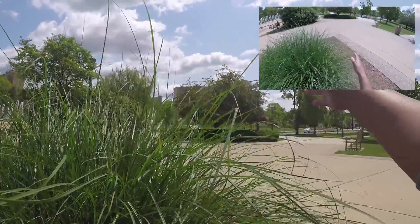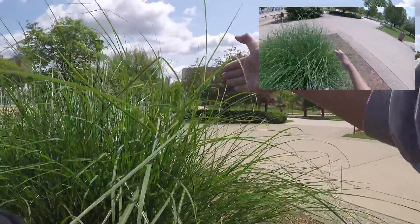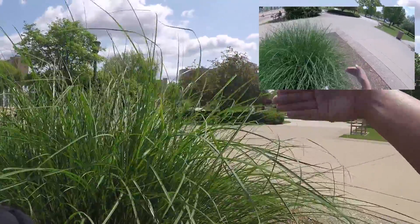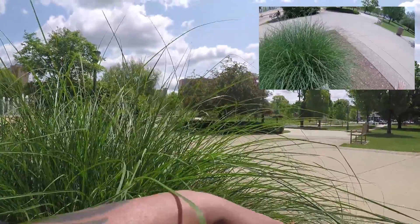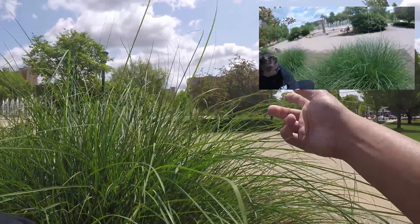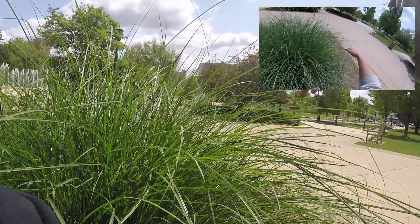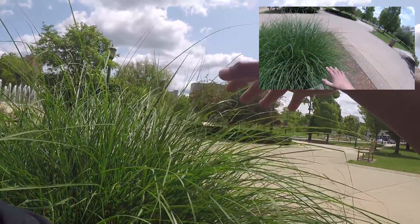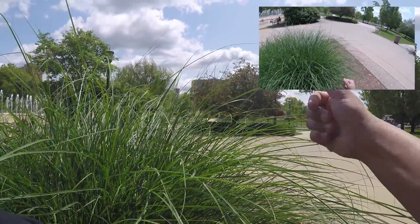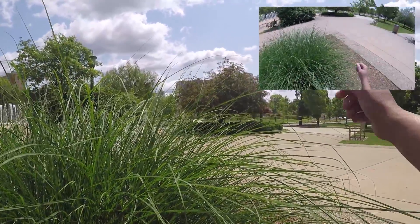Thursday. People should be able to see the magnetic pull, anytime I'm bringing in and pulling my hand back as such, magnetism is causing it to pull this way. Now we could also use the wind, but the wind is not nearly as fun as using the magnetic movements.